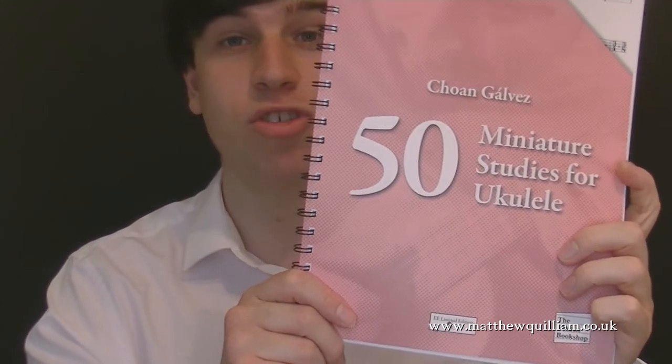So there we are — that's 50 Miniature Studies for Ukulele by Cho'an Galvez. Highly, highly recommend. Please make sure you like and subscribe.